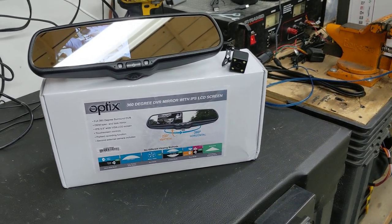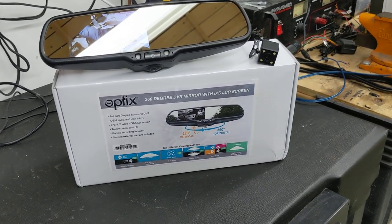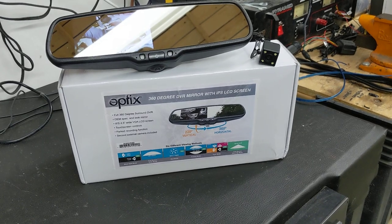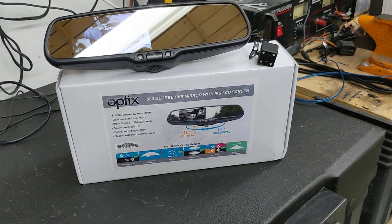Hey, what's up everyone? It's Jeff at Lockdown Security, and today I'm bringing you a cool video on this new product that we started carrying from Excel under the brand name 360 Optics — this is the RVM DVR 360.